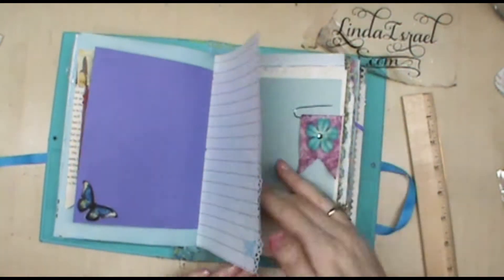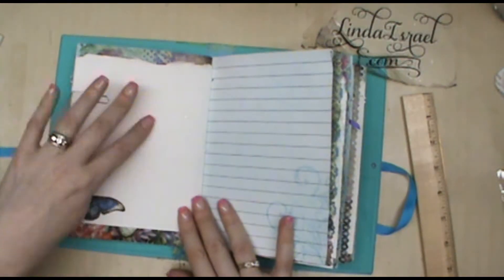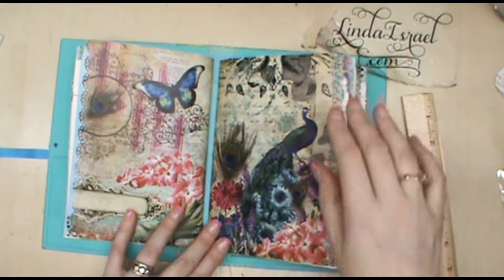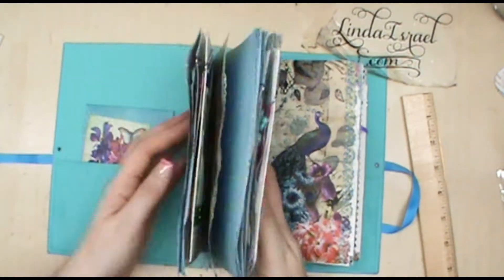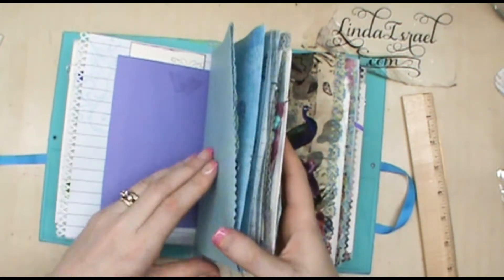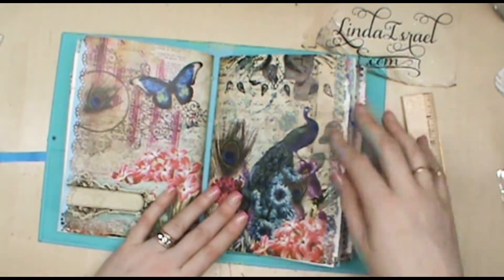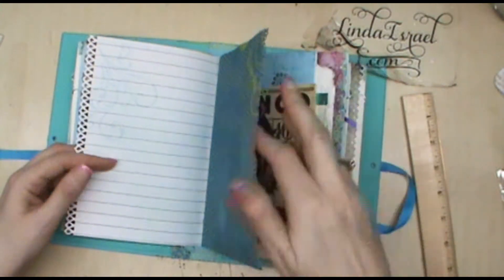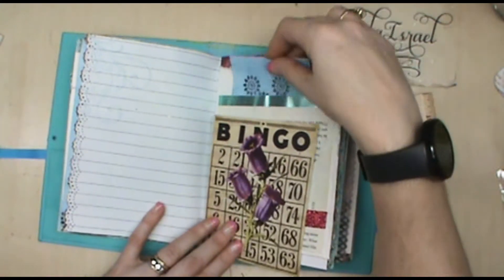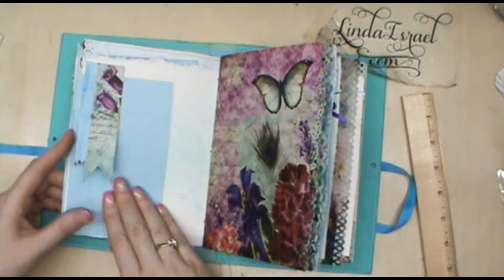Here's a library pocket that's part of the kit on another piece of paper back here. Here's the other side of that really heavy watercolor paper. There are three signatures in here — that was the first signature which has one, two, three, four, five, six, seven, eight, nine pieces of paper. Here's the next signature — another pocket, pocket behind this was made out of a book page, another tuck spot.